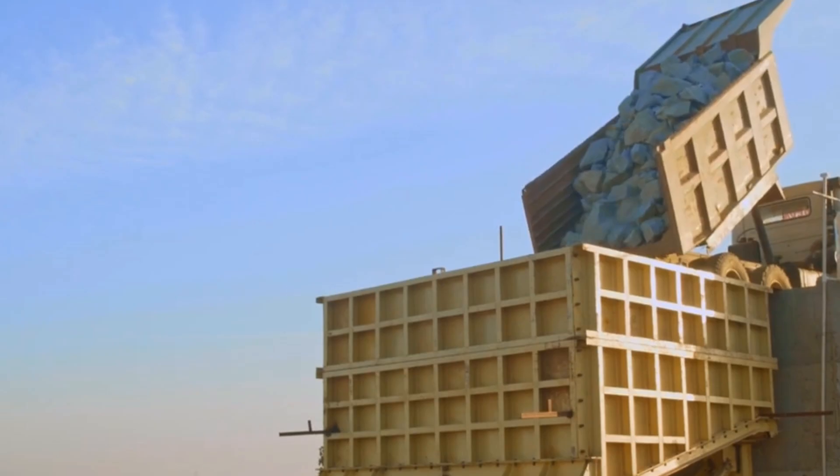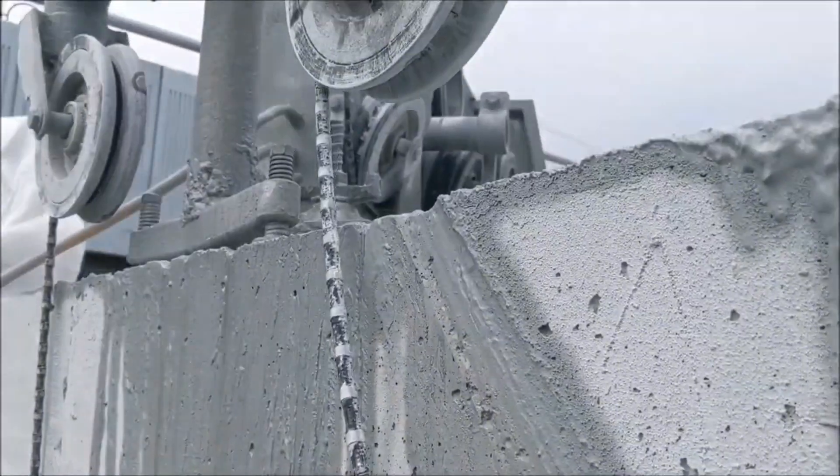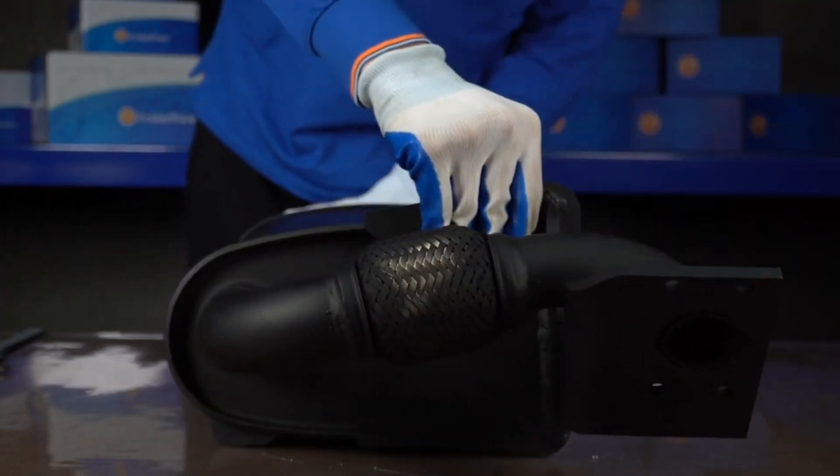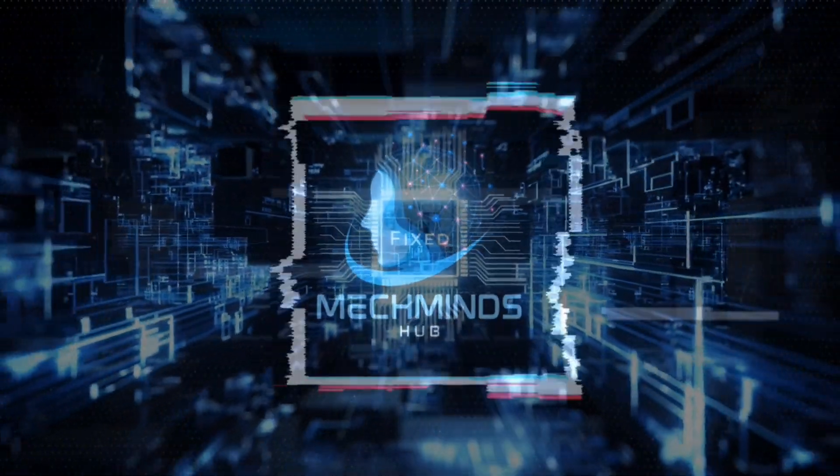Have you ever wondered how buildings are demolished safely and efficiently? Welcome to another episode of MacMindsHub, where these innovative construction equipment bring down massive structures. Let's get started!